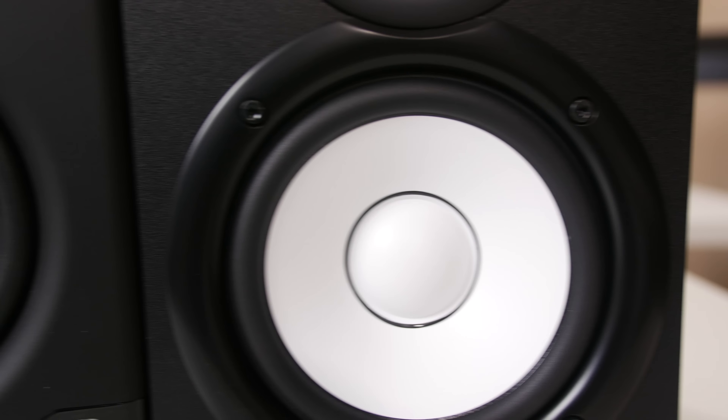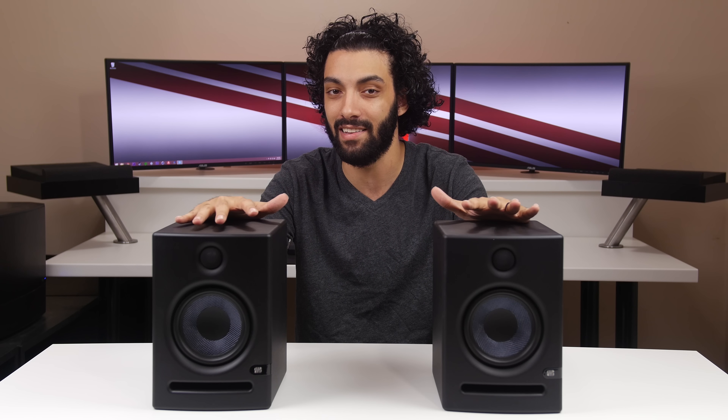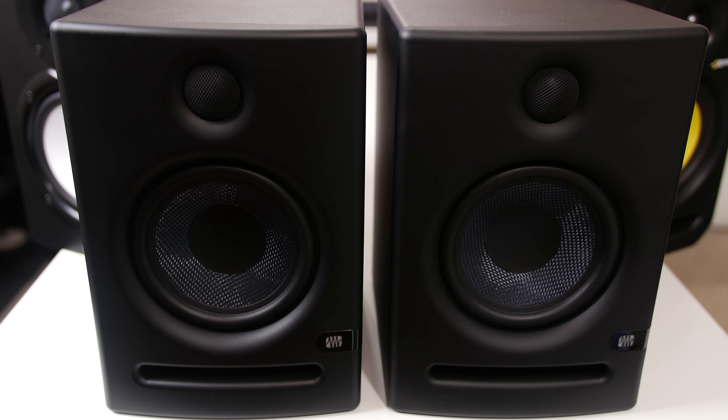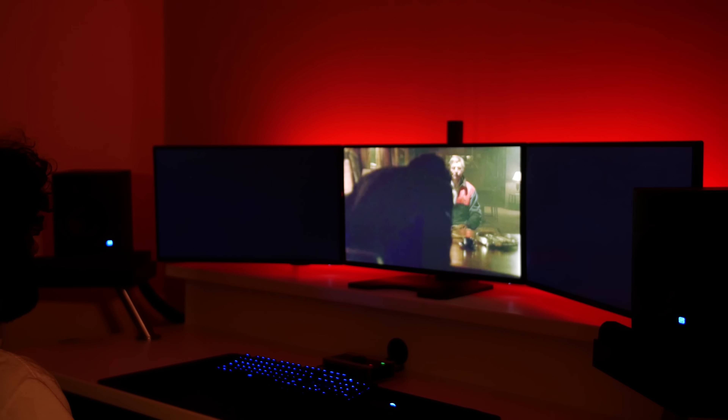Also on the back you have an RCA input, quarter-inch input, and an XLR input. When you compare the Presonus to the KRK and the Yamahas, the Presonus clearly has a lot more features and functionality when it comes to adjusting. It was really interesting to see how the Presonus could get a very similar sound to the KRKs and then very similar to the Yamaha HS5s. For me, the Presonus Eris E5s were definitely more present sounding than the Yamahas and the KRK, and I had a much more enjoyable listening experience with these than the other two.